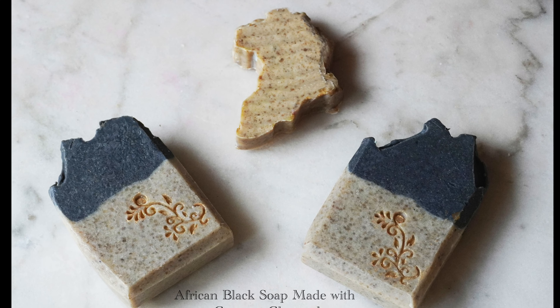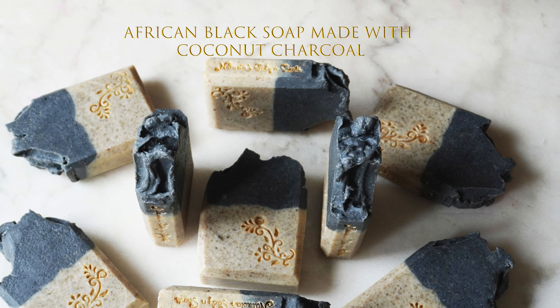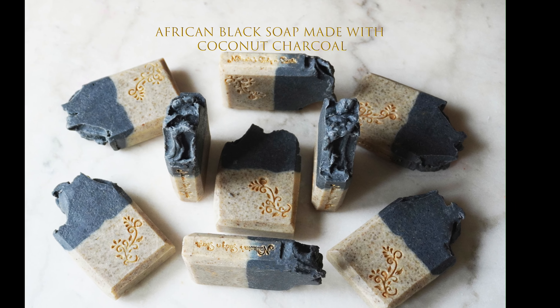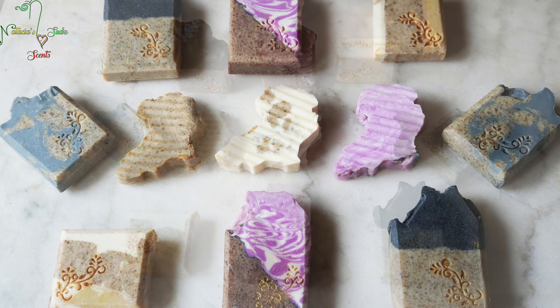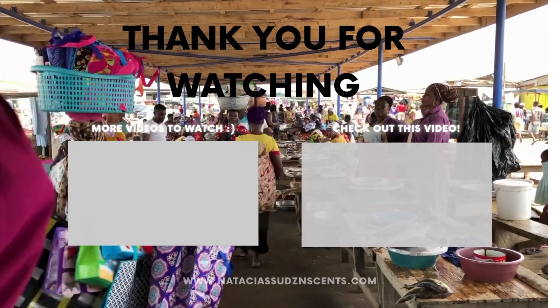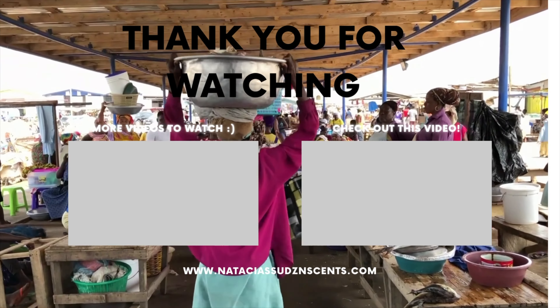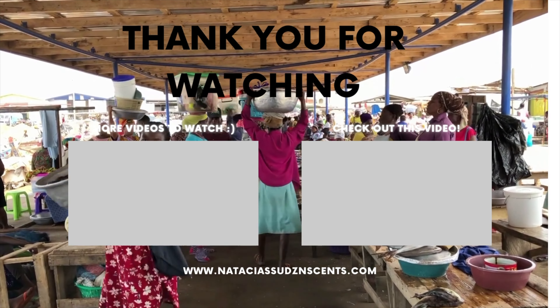You made it this far — you know how I feel about people who watch the whole video: you're phenomenal and awesome. I want you to have a great week, protect your energy, stay positive, and thank you so much for watching. I value your time — check out some more of my videos, see you soon!